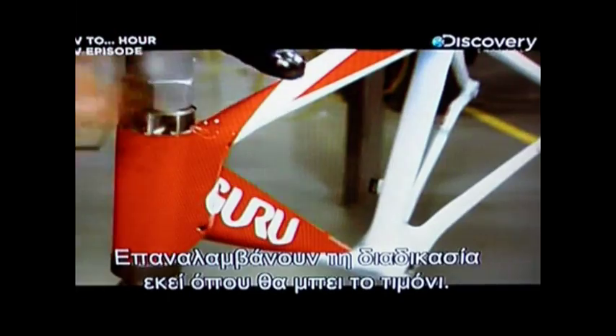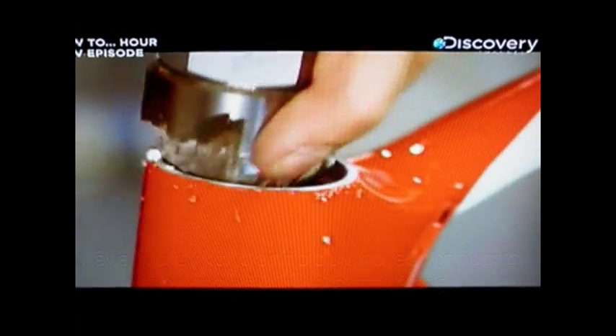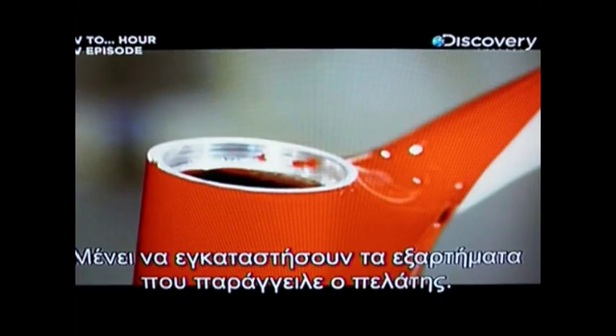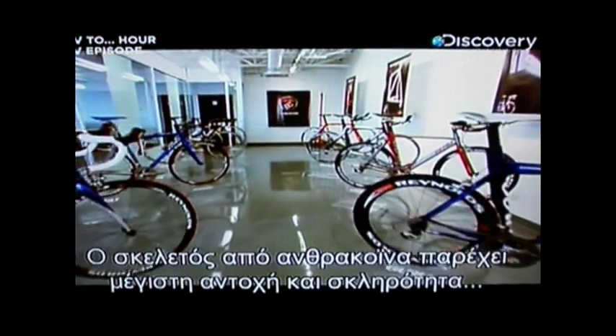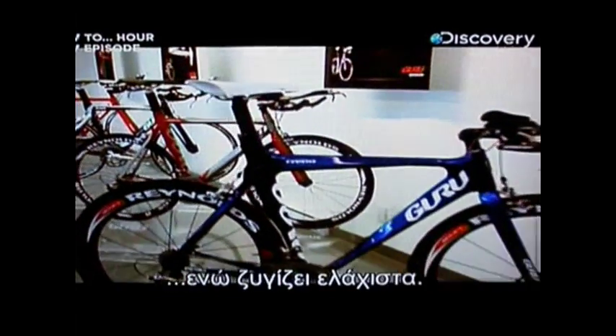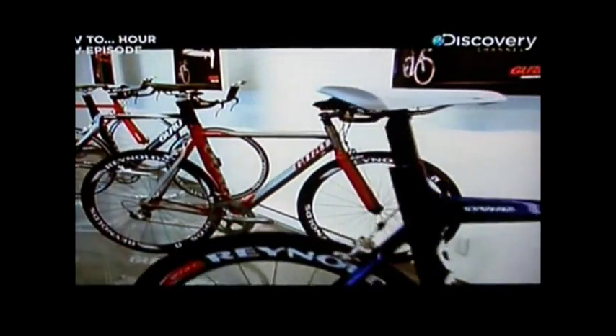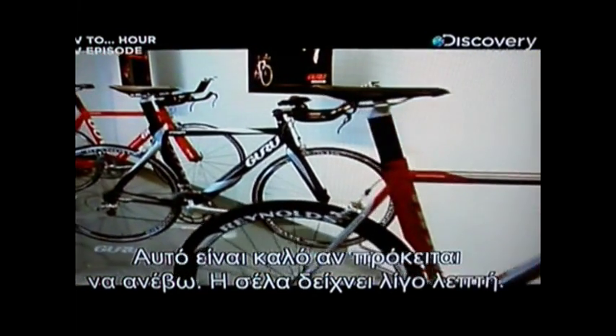This process is repeated at the head, where the handlebars attach. Now it's just a matter of installing the specific components that the customer ordered. The carbon fiber frame delivers maximum strength and stiffness with minimal weight — which is good, really, if I'm going to ride it. And that saddle looks a bit thin too.